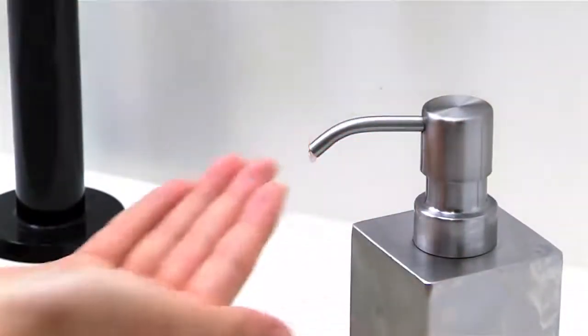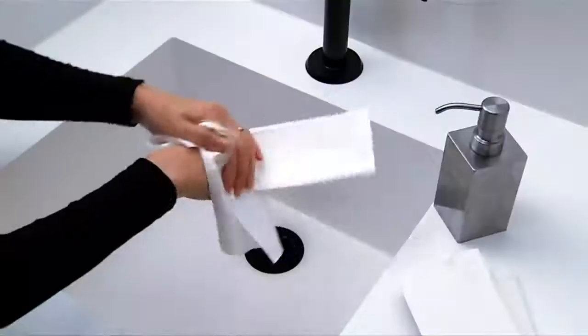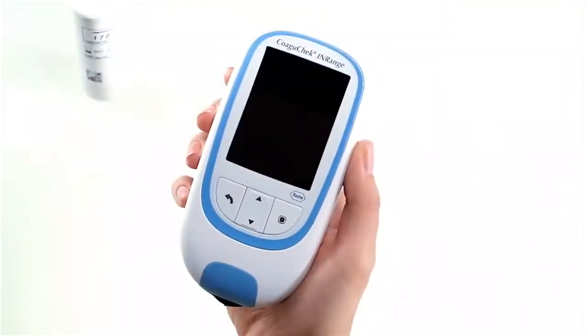To get a suitable drop of blood, always remember to wash your hands with warm water and dry them thoroughly before you test your INR value. Place the meter on a level, vibration free surface. For the purpose of this video I will hold it in my hand to demonstrate.